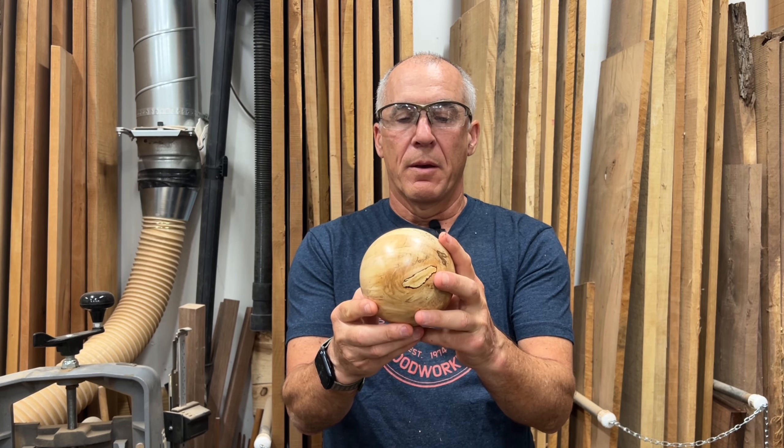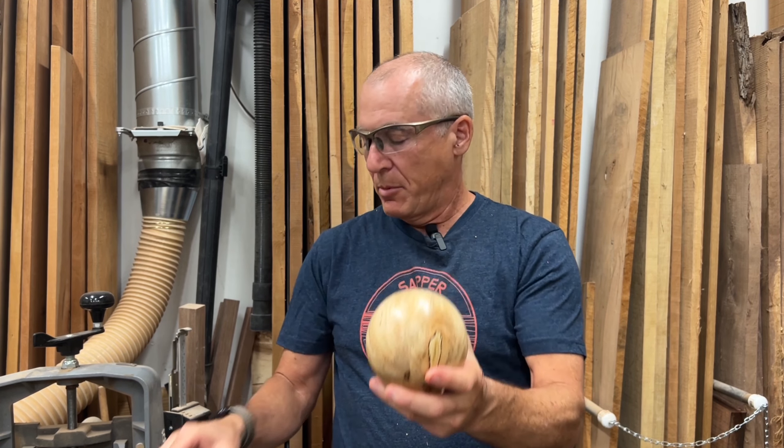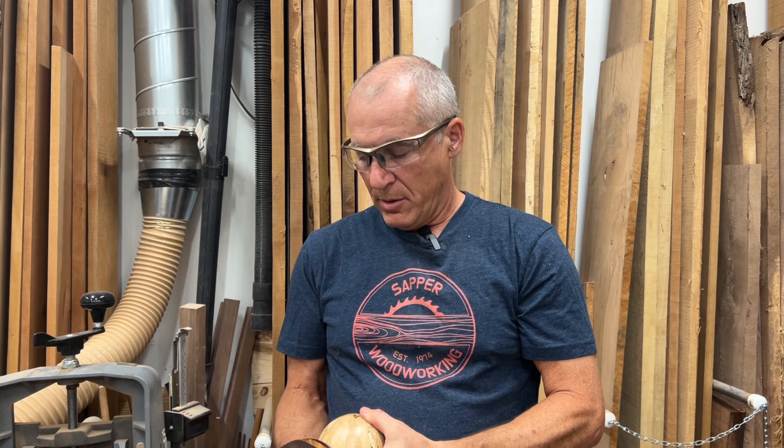Welcome everybody to the Sapper Woodworking channel. I wanted to do a quick introduction to this video. Over the years I've made quite a few wooden spheres or balls on the lathe. These are all lathe-turned — this one is spalted maple, this one is out of walnut, black locust, and Brazilian cherry, and here's one of just some laminated scraps I made a while back.